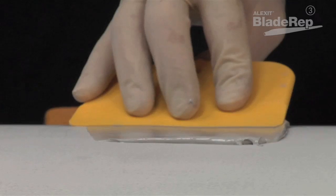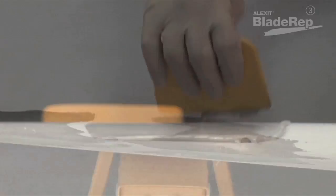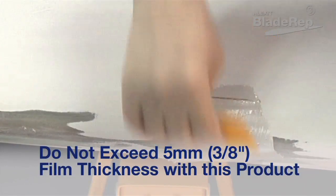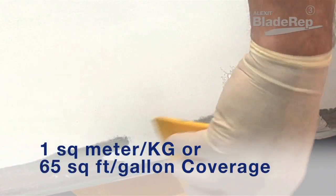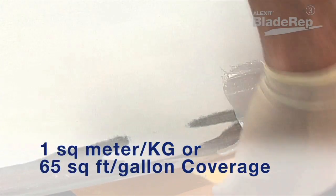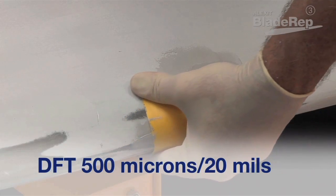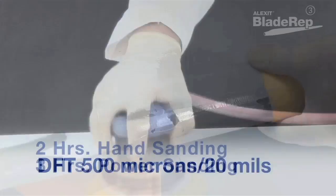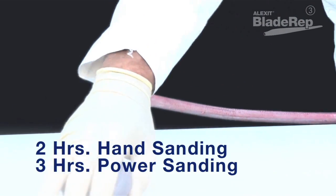This pot life is important to consider when planning the application on the turbine blade. Use an appropriately sized putty knife and cover the surface with a uniform film no thicker than 5 millimeters or 3/8 of an inch. You should be able to cover one square meter per kilogram, or 65 square feet per gallon, with a dry film thickness of 500 microns or 20 mils.